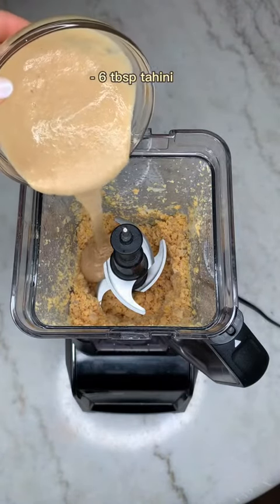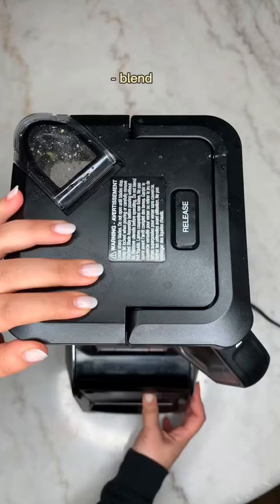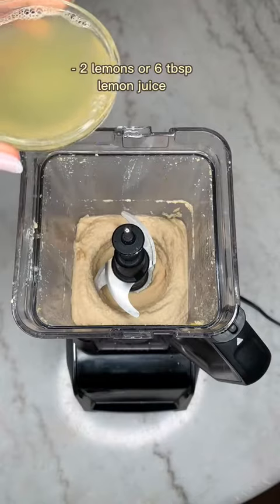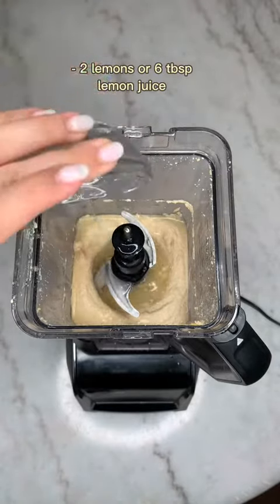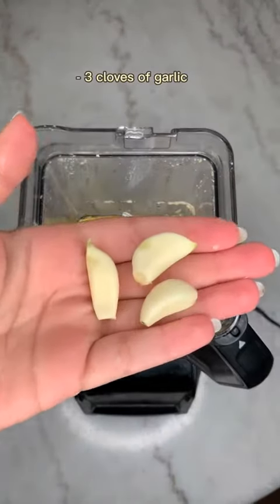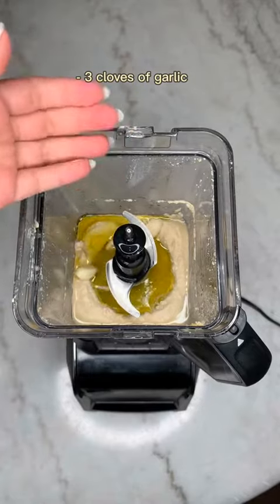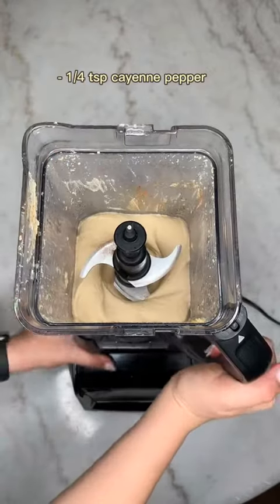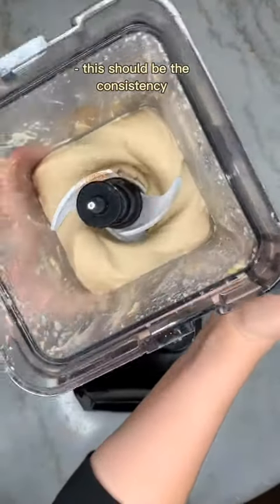Blend the chickpeas together and add tahini sauce. Then add freshly squeezed lemon juice, some olive oil, and garlic — you can add as much or as little garlic as you like. Add some salt and blend everything together. Add a little bit of cayenne pepper if you like it a little bit spicy.